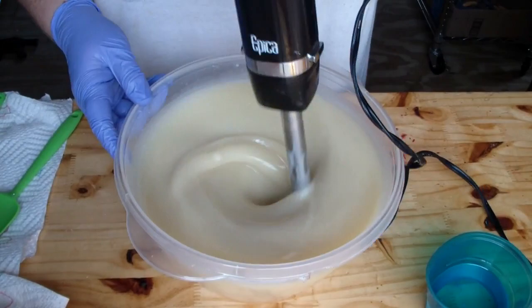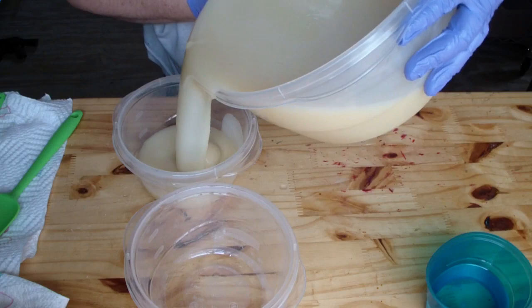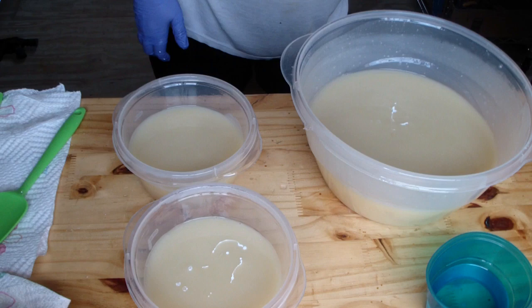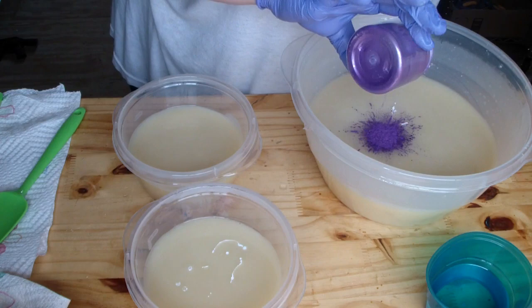I noticed somebody commented in one of the other videos that they didn't see me add any cream. That's because I've been using powdered cream — it just makes my life easier. I don't really use cream in my house, so I can go long periods of time between soaping and I don't want the cream to go bad. Using the powder ensures it stays good, and I could always mix it ahead of time to make cream if I wanted to.